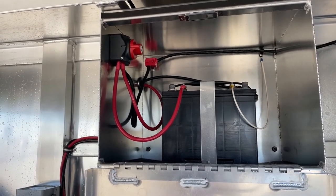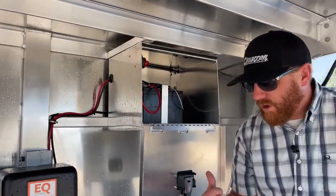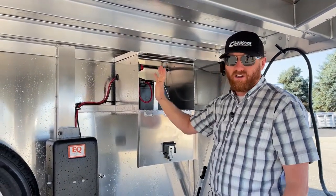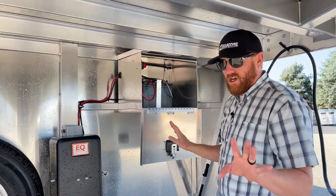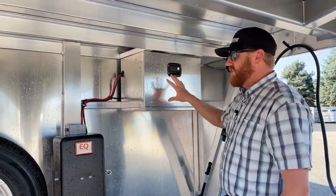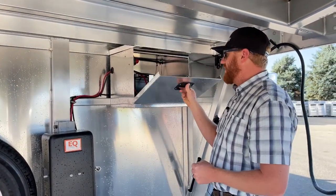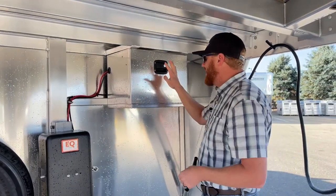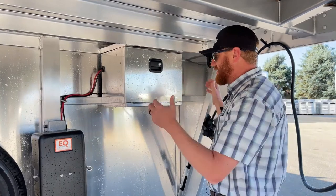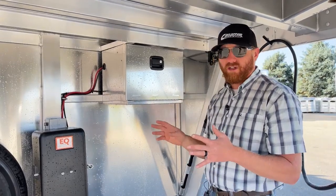Starting on the 2022 models, you're going to have a battery disconnect — that is standard on all Cimarrons with the hydraulic jack. That's really important because when we park this trailer, it has a lot of lights on it and something can get bumped or left on. We don't want that to drain the battery. So when we park and walk away, we reach up here and turn it to the off position — it kills all power. Cimarron has built this box using the same latch hardware as the tack doors, so you have the exact same key for all tack doors and this battery box as well.